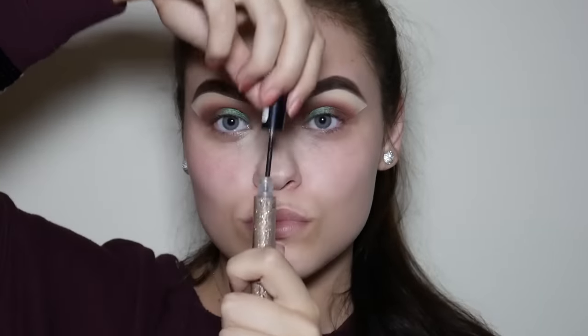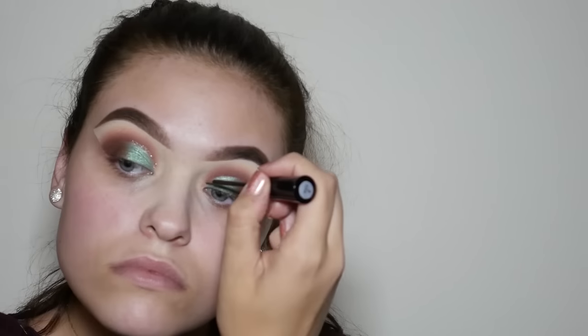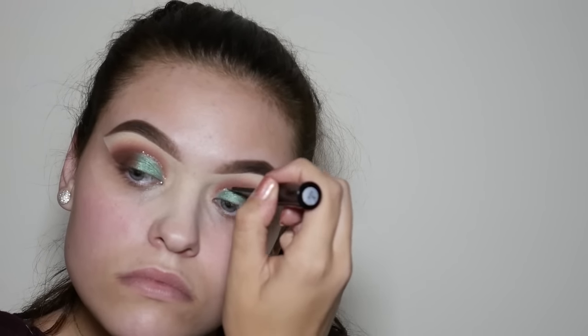Now using the Collection 2000 Gold Glam Crystal Liner, we're going to draw the line on our eyes where the green meets the brow.